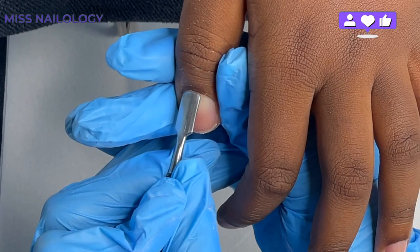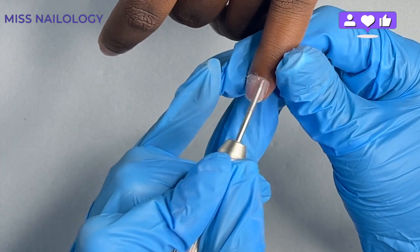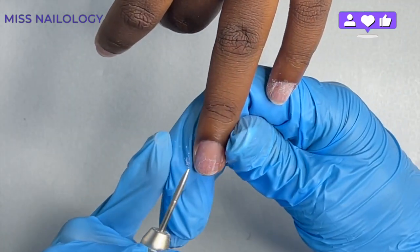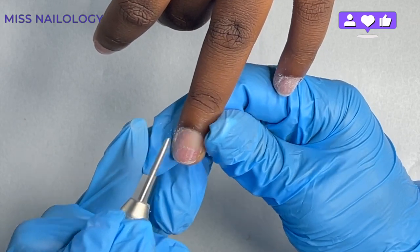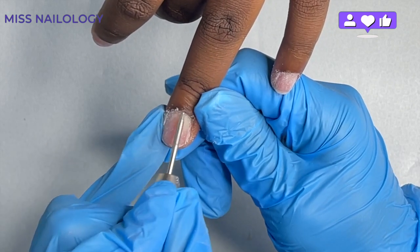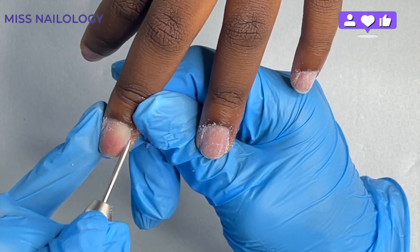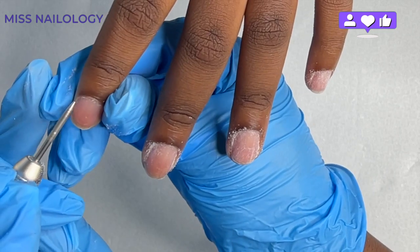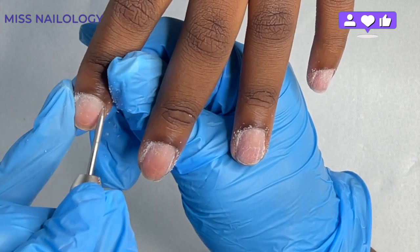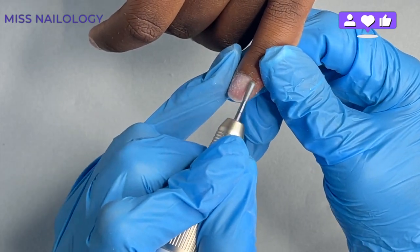Once I have that taken care of, I'll go in with my e-file. I like to use several bits when it comes to cleaning or removing the dead skin cuticle. I'm going to start off with my cone bit. I really enjoy using this bit, though I don't use it on everyone — it depends on how the nails are structured. She has really deep side pockets, so I use this bit to clean out that area well without taking any of her actual nail from the nail plate.